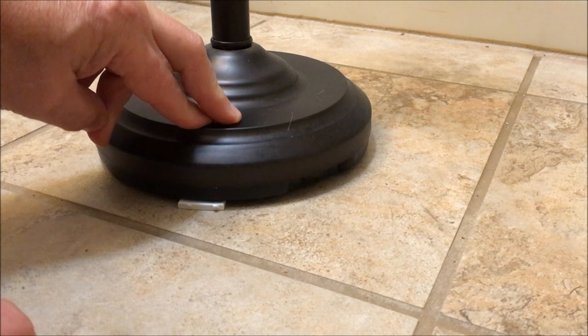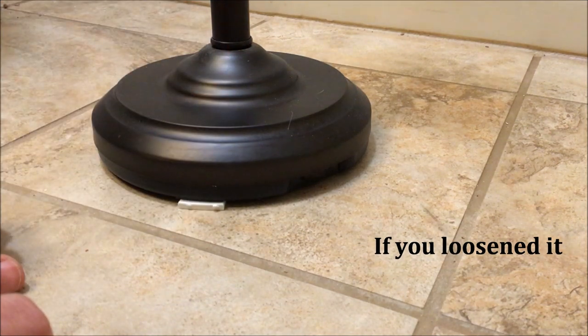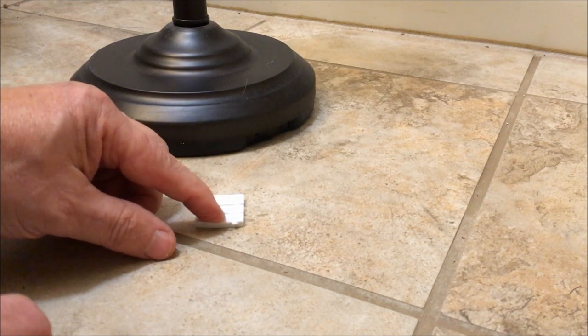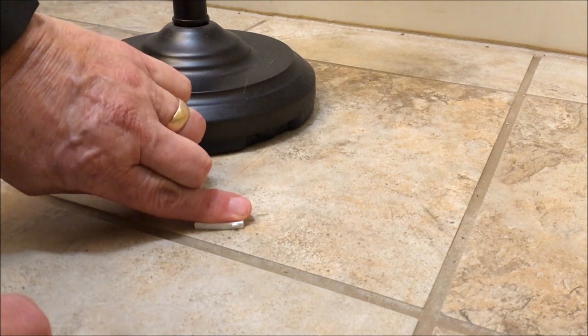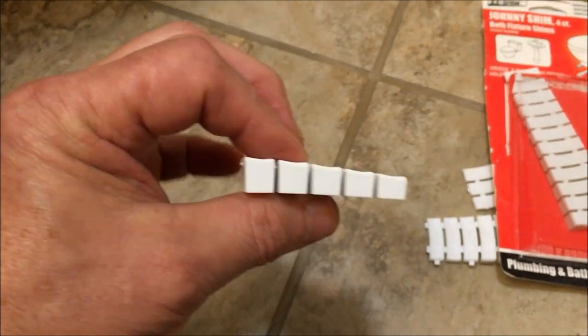Tighten your toilet back down and you're done. What it does is leave that shim under your toilet so as you sit down, instead of wobbling, the toilet comes down onto the shim. As you can see, they graduate in size for whatever size gap you have.